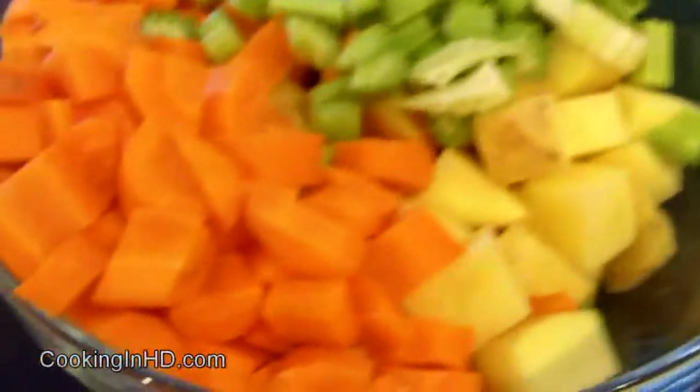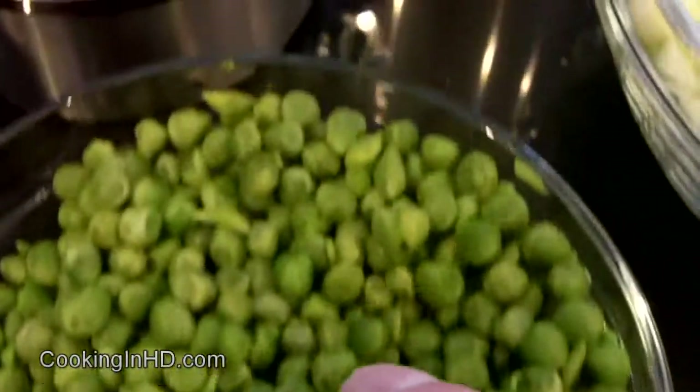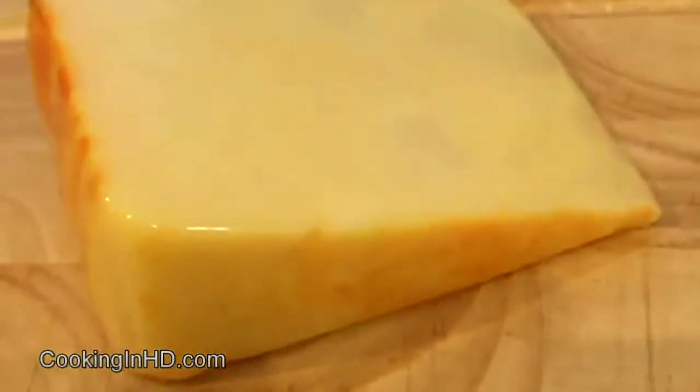Let's go over our ingredients. We've got Guinness — about a pint — some beef stock, and about 3 pounds of stewing beef. I've chopped into half-inch cubes some carrots, celery, and potatoes — I've left the skin on the potatoes. About 3 medium-sized yellow onions, green peas, flour, and brown sugar. That's because the Guinness will be a little bit bitter once it's reduced down. We've got Worcestershire sauce, rosemary, thyme, bay leaves, olive oil, salt and pepper, and I'll garnish with applewood smoked cheddar cheese. Oh yeah, and I've got some garlic as well.